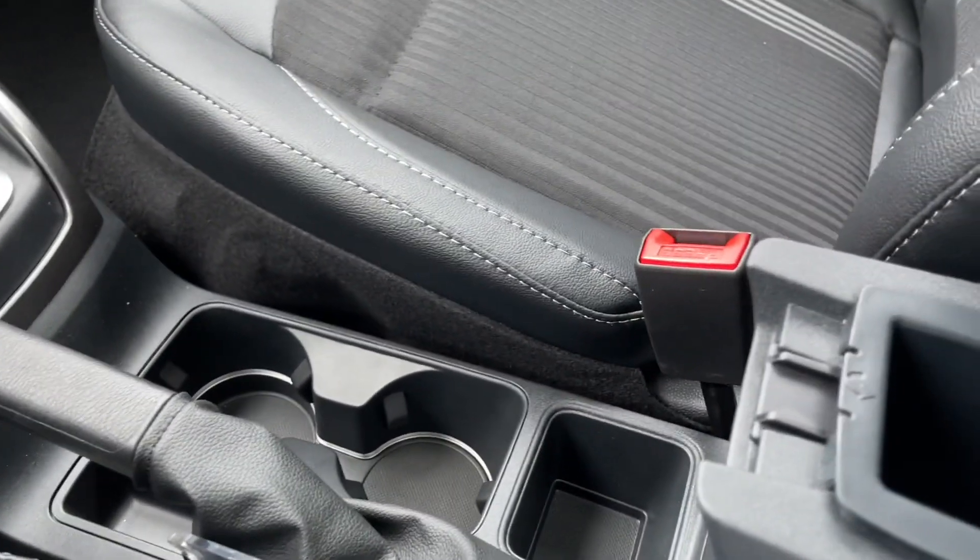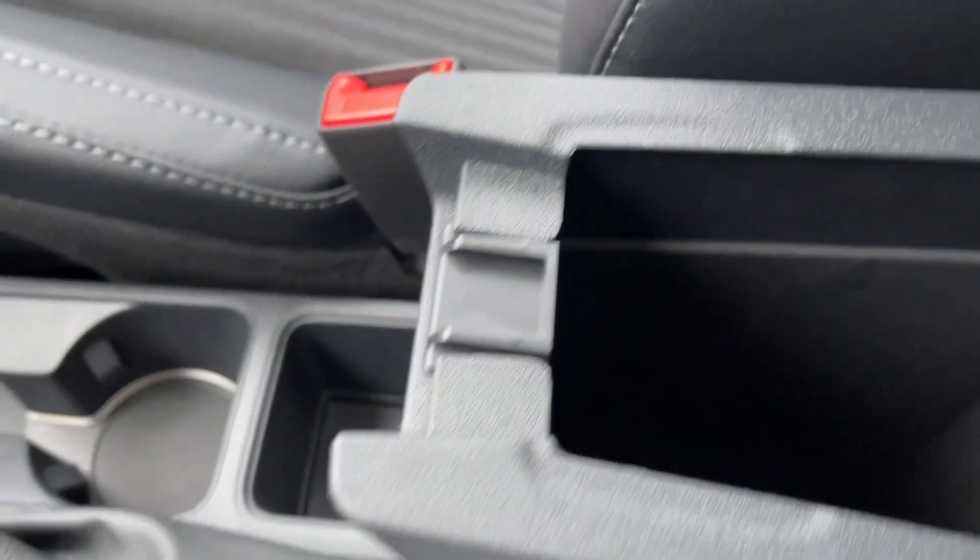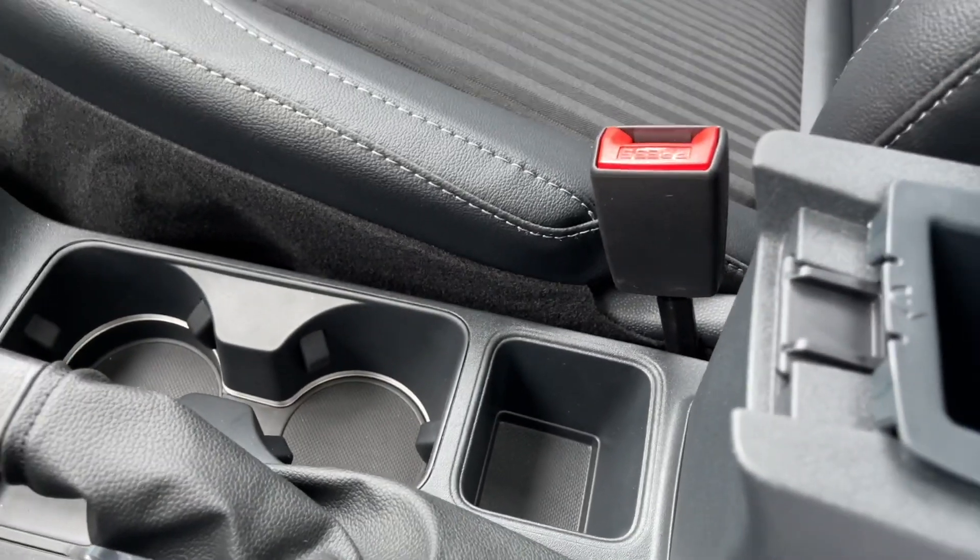You can open up the armrest — there's a little bin in there, and you can take that right out. It's actually quite generous down below there. You also have another little bin up front, and then your glove compartment is off to the side.